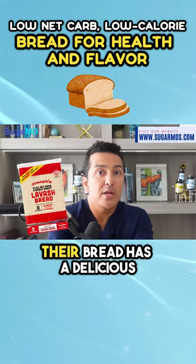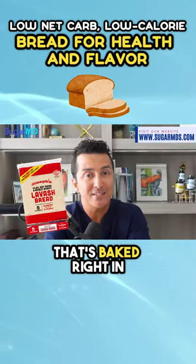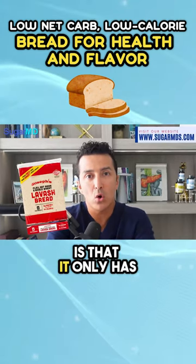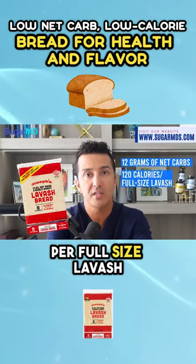Their bread has a delicious nutty flavor because of the flaxseed that's baked right in. The real magic of this bread is that it only has 12 grams of net carbs and 120 calories per full-size lavash.